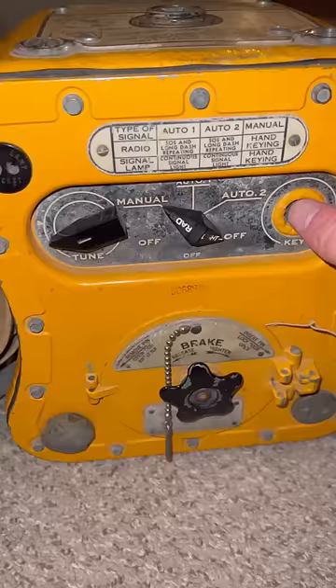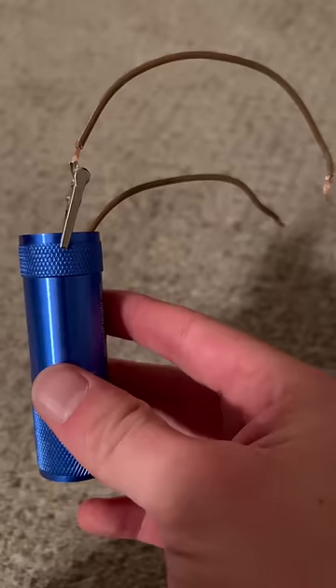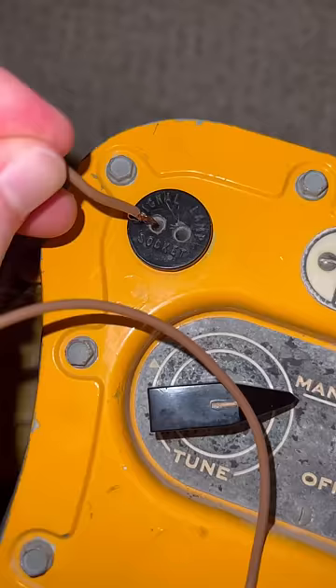Since I don't want to be surrounded by police again, it's got another mode I can use where it shines light instead. Since I don't have the original signal lamp, I modified a flashlight to make it work.